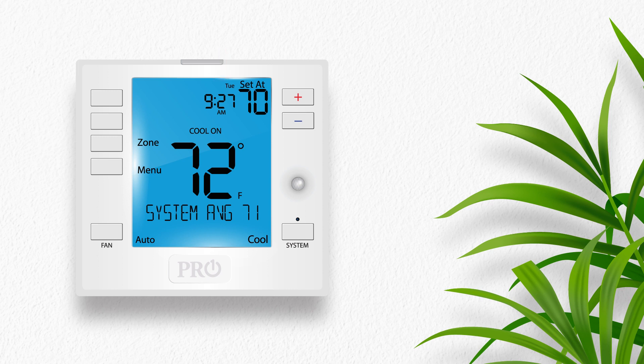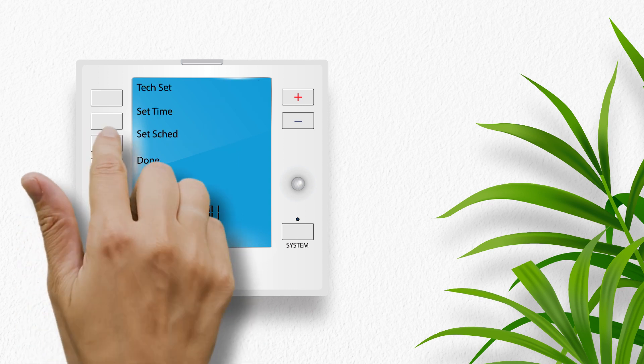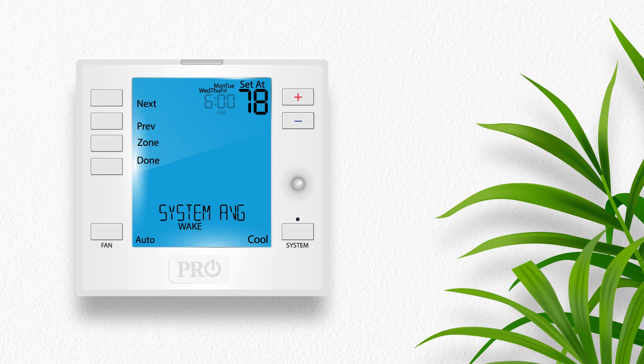Now we will set the schedule. In this video, we will begin with the system in cool and set the cool set points in the schedule. To begin, press the menu button, then press set schedule. The system will default to a five, one, and one schedule, meaning all weekdays are programmed together and Saturday and Sunday are each programmed separately.